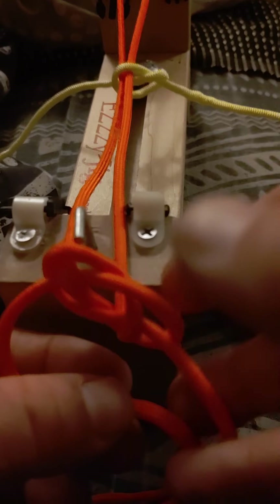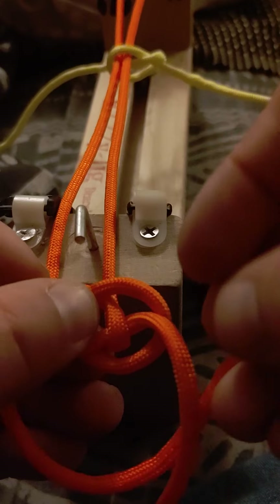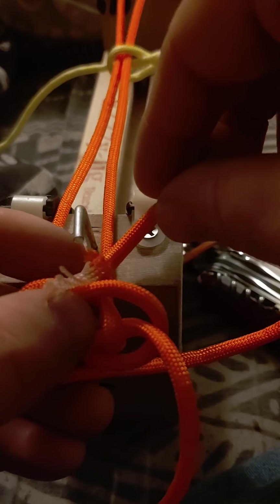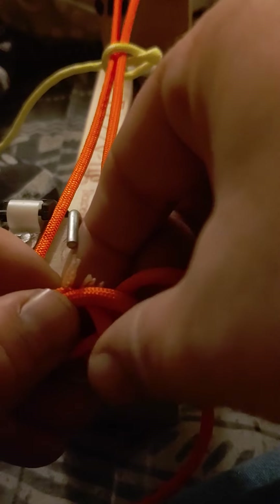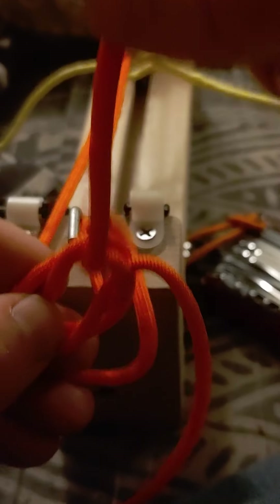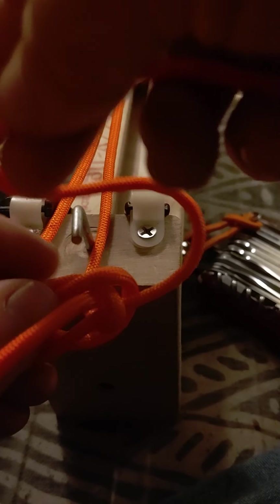Now here comes the easy part. We just take the left side — left goes on top, right goes underneath. We're going to go through here, pull it through. Over the top and through the top — that's how I remember it. Pull through here. There we go. Now we take our right over the top.